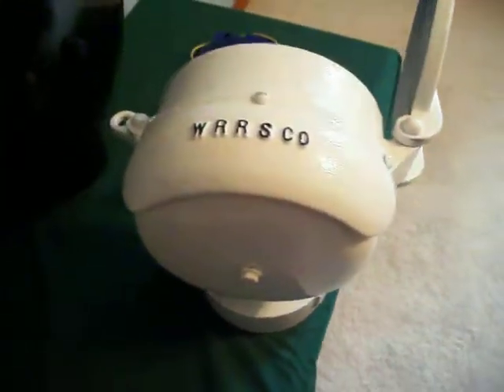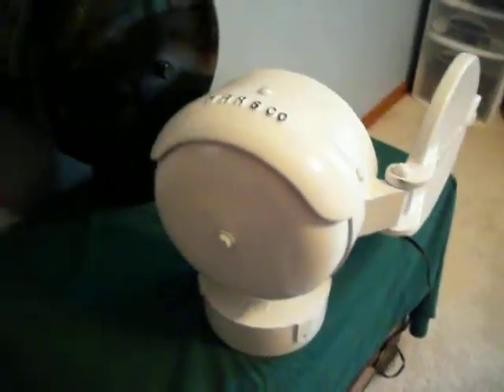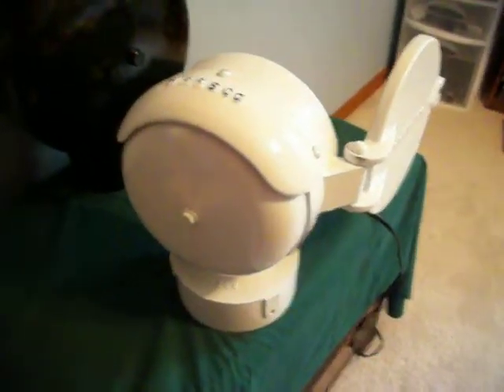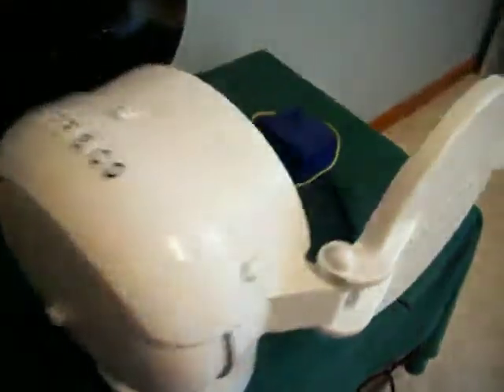Hey guys, it's Mike RXR. This is my WRS model 1275 mini ball with the brass gong. This is from the Pier Marquette Railroad originally, and this thing has not been working right since I got it, so I took it apart today.